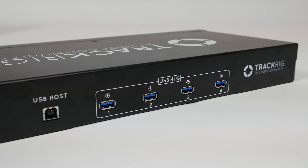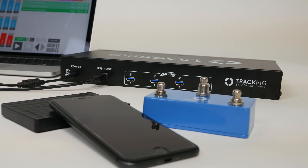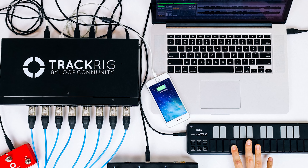TrackRig also acts as a USB hub for your computer or mobile device. TrackRig gives you four additional USB ports to connect your MIDI controllers, external hard drives, or even give your phone a charge.